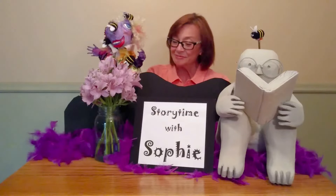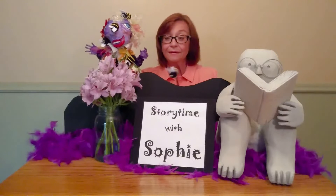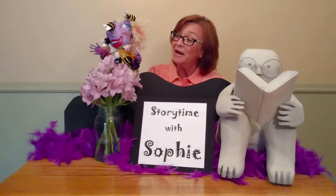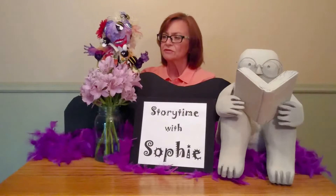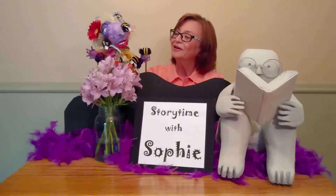I'm a little honeybee, yellow and black. See me gather pollen on my back. What the queen bee tells me to do, I must do.